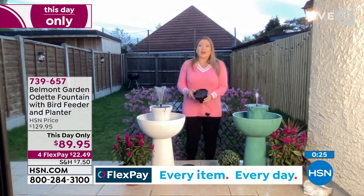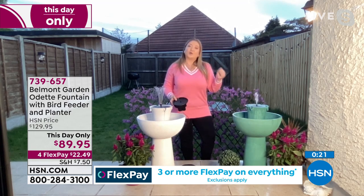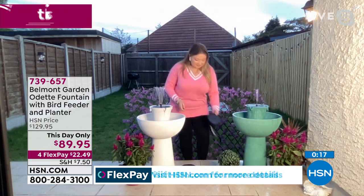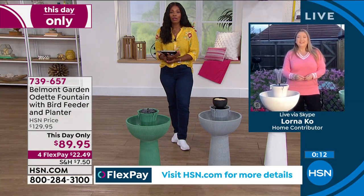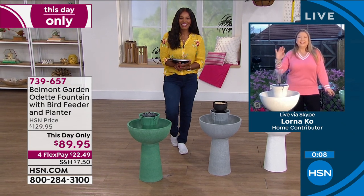Having a full-size fountain that's cordless will take your yard or balcony to another level. Lorna, thank you so much as always — these are really beautiful. And I tell you, if you love the sight and sound of water, or maybe you're trying to drown out sounds from the neighborhood or street, this is one of the best ways to do it. White, gray, or green are your choices. For today only you're saving $40 — four FlexPays of $22.49.